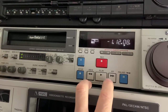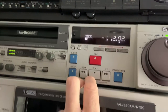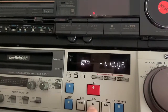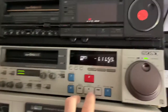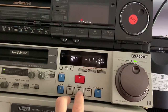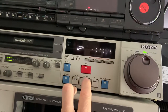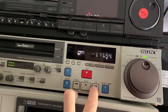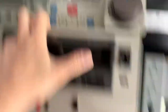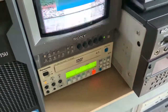Could it be Beta 3? No, it's not Beta 3. That's not good. Okay, let's see what's going on here. We'll cut that and fix it up.